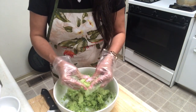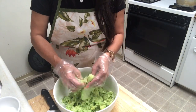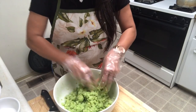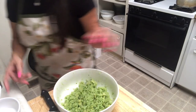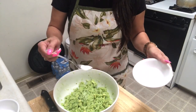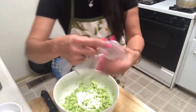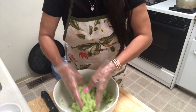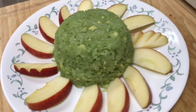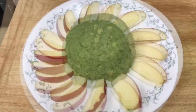Wait until the avocado is melting in. Add half a teaspoon of salt and two to three teaspoons of sugar, and mix again. This is the dessert — avocado sticky rice. It's done for today! It's a very beautiful, nice dessert, and that's my dad's favorite.